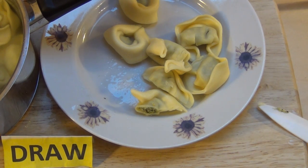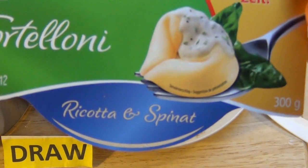Now, this is the Helkona Pasta Classico Tortelloni Ricotta Spinat. I'll eat this without sauce.